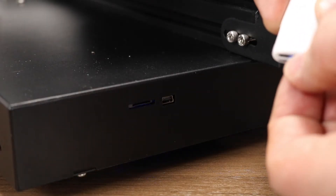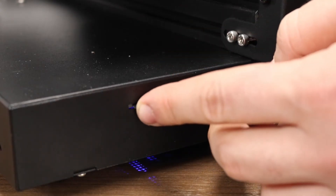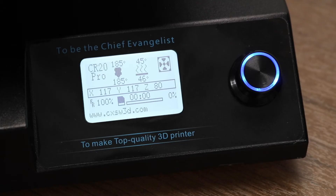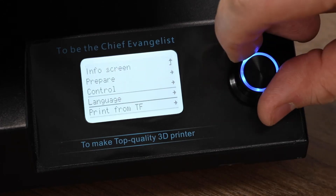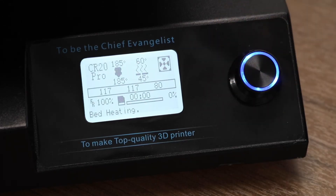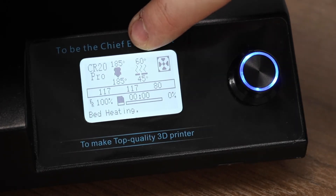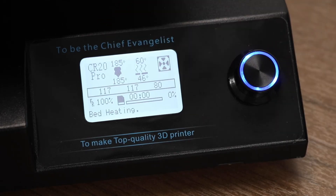Remove your SD card from the SD card reader and put it into the printer on the side. You should feel it click in. To print a file from SD, click the menu button and then go to print from TF, then we'll print test normal dog. You should see the bed temperature set itself to 60 and then shortly after the hot end temperature will rise as well.